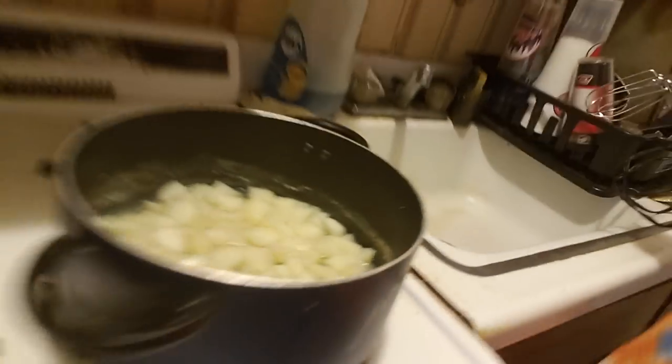We're ready to mash the potatoes. They look nice and done. The potatoes are nice and soft. They've been boiling in there for about 20 minutes, so let's get ready to mash them up.